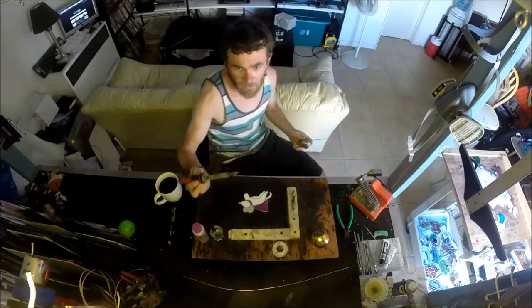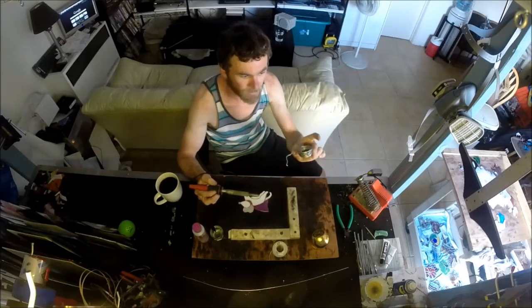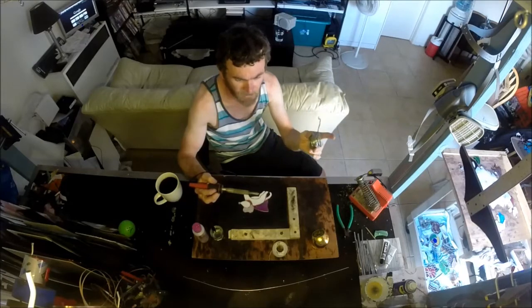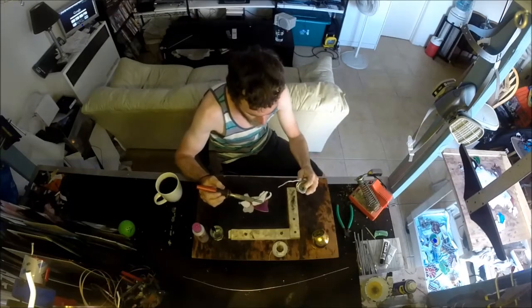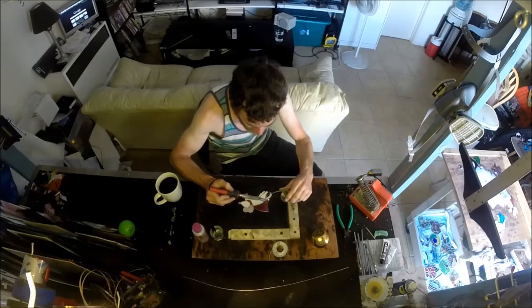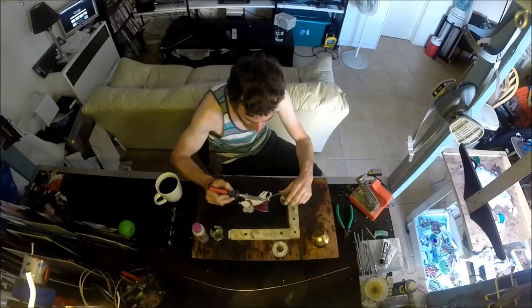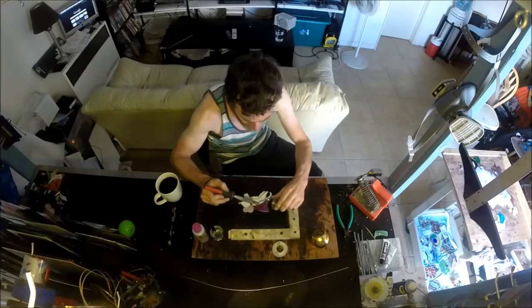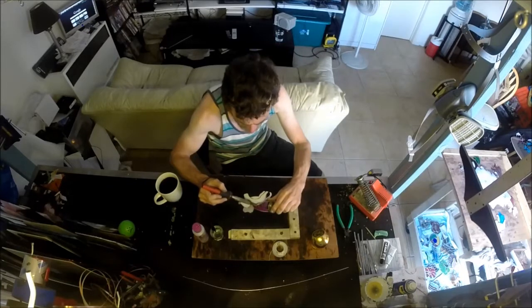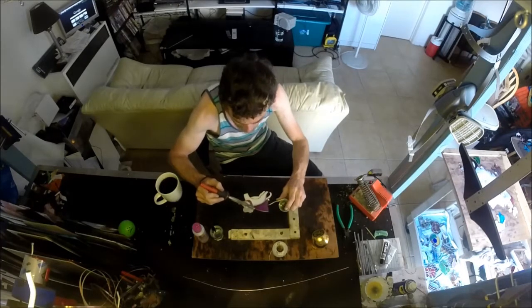I got my soldering iron here, it's totally warmed up and ready to go. I got my roll of solder — I believe this is 60-40 lead tin solder. The first thing I do is just feed the solder onto the iron and go over all the lines. I'm doing the front first. I always do a real rough coat on the front to start, then flip it over and do the back, then flip it over and finish the front nicely.